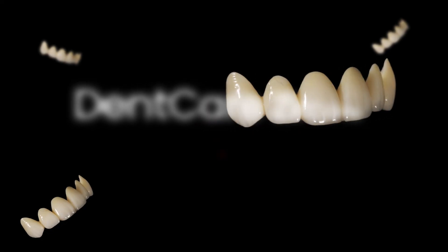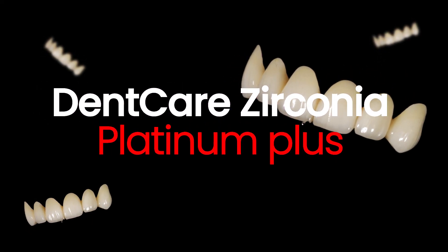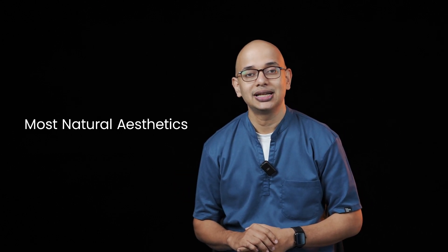Dencare Zirconia Platinum Plus is the flagship metal-free zirconia solution from Dencare. Though available for multiple indications and in different compositions, it is primarily a multi-layered zirconia with transition layers that are finely blended to ensure the most natural aesthetics.